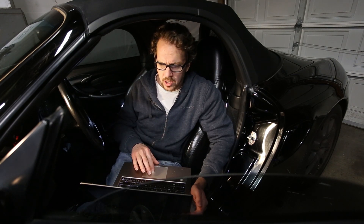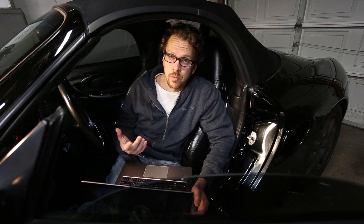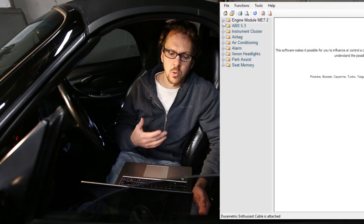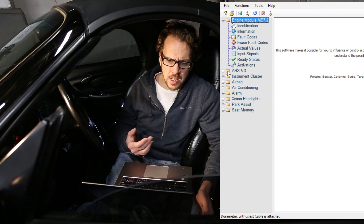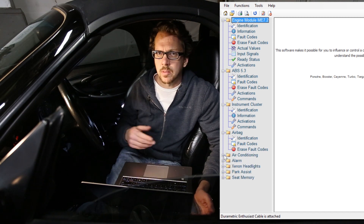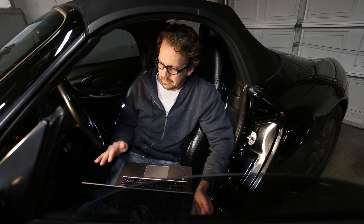Starting up the software, you select your car, your year and options. Once you do that, you have access to pretty much all of the modules on your car. So on the 986, this includes the engine, but it also includes the ABS, the instrument cluster, the airbag, alarm, electronic headlights, seats, park assist — the works. This is kind of awesome because it's way more than what a standard OBD2 code reader can do.